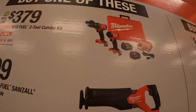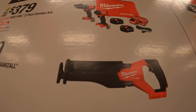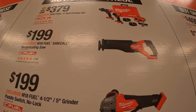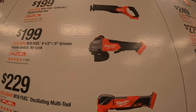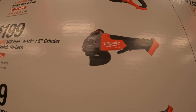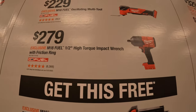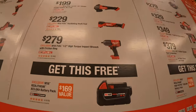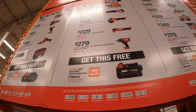In this section, for $379 you can get the Gen 4 hammer drill and impact driver as a kit — two batteries, charger, and a hard case. $199 you get the Fuel reciprocating saw. Also $199, the 4.5-to-5-inch Fuel grinder with paddle switch. $229, the Fuel oscillating tool with selective speed. Or $279, the high-range impact wrench — that's also Fuel. If you get any of those kits, you get a free 5-amp-hour battery.